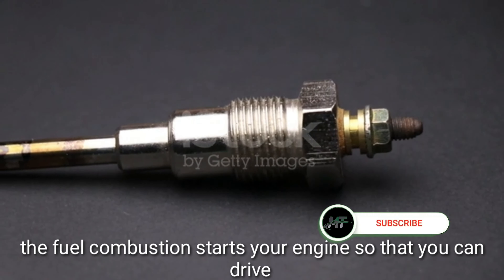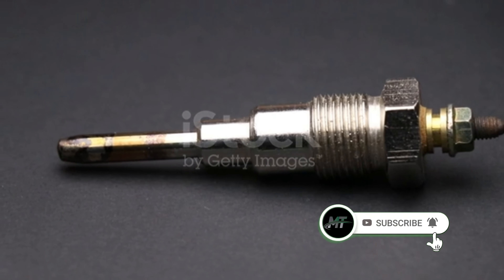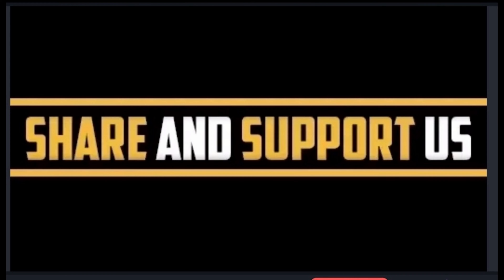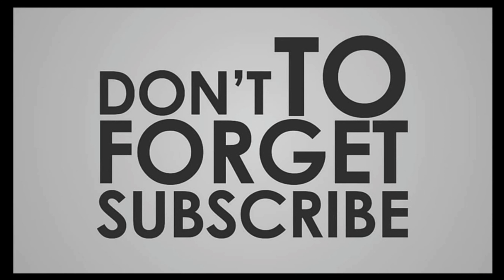The fuel combustion starts your engine so that you can drive. Please share and support us, and don't forget to subscribe to our channel.